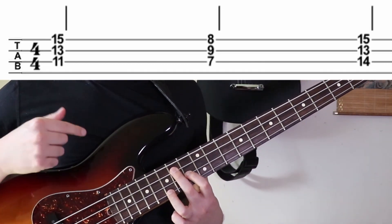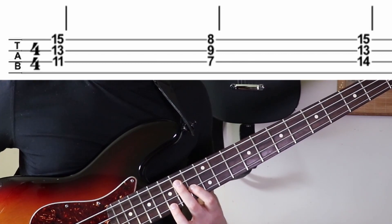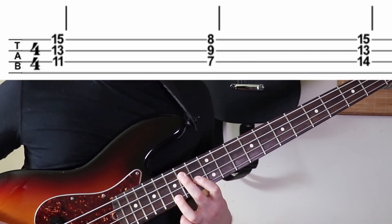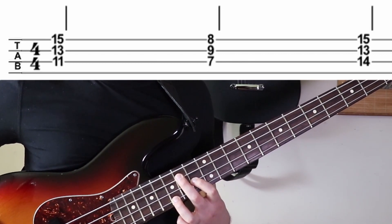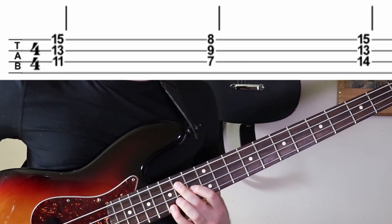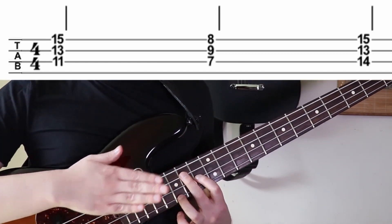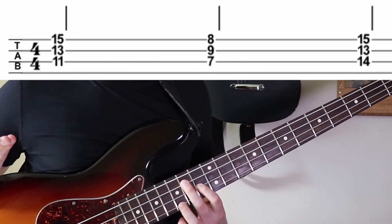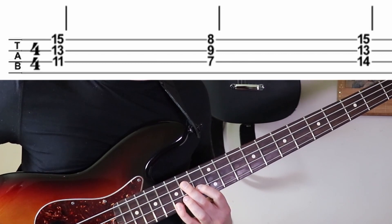Then this chord is going to be a B major seven chord. Those intervals are going to be root, major third, major seven. That's going to be the 14th fret, 13th fret, 15th fret. You could do this with your pinky if you want, but when you get up here in these high registers where the frets are so small, I just like using the ring finger because I feel like my ring finger is maybe a little bit stronger than my pinky.